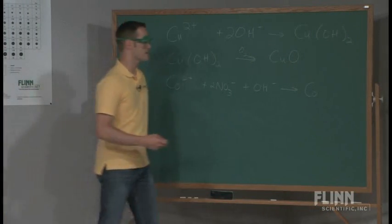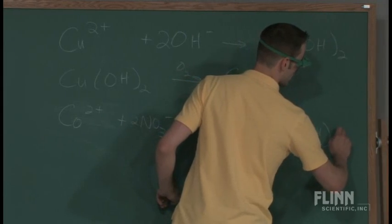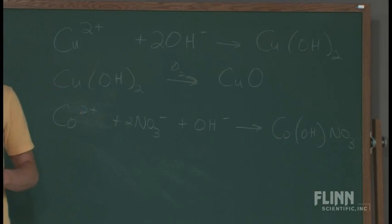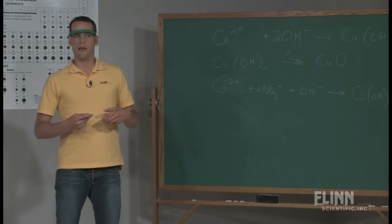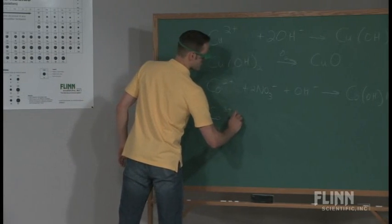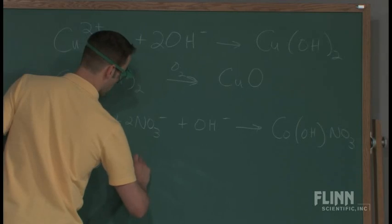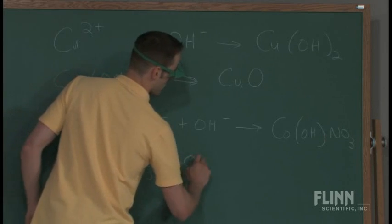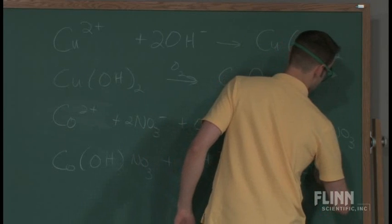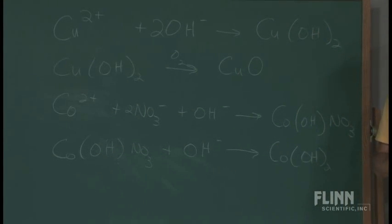I only explain complex ions to my advanced or second-year chemistry class. What happens here: that first color you start to see is actually cobalt bonded to hydroxide and nitrate at the same time. The secondary color you're seeing — the pink color — is what happens if that complex ion gets exposed to some more hydroxide ion, and then you get just cobalt hydroxide. So those are responsible for the blue and the pink color that you see.